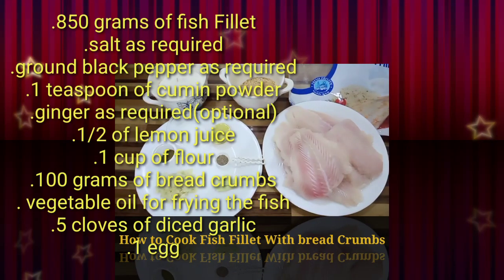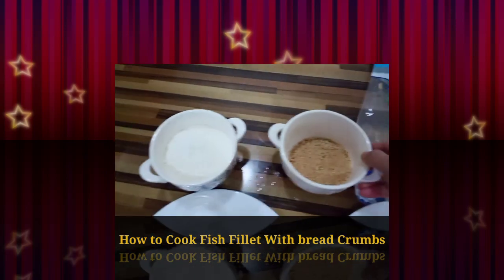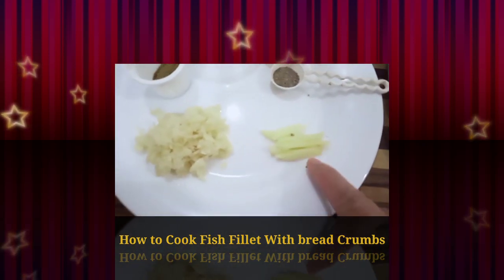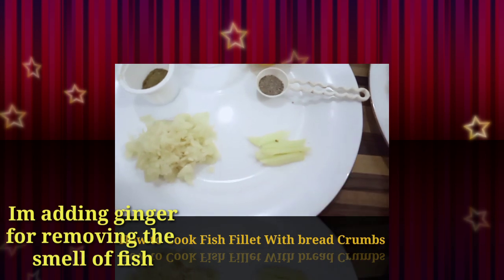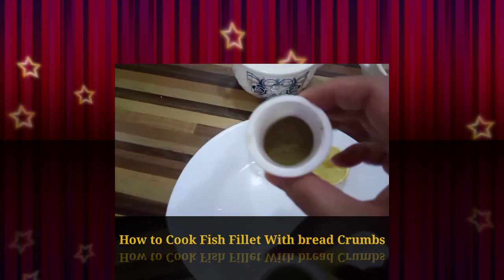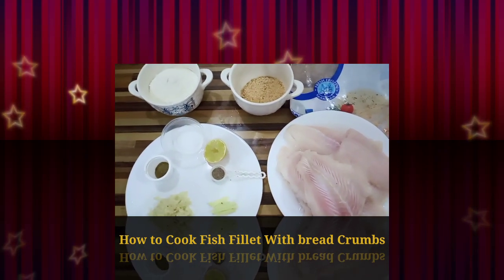At ito ang mga ingredients. We have fish fillet, breadcrumbs, and flour. We have ground black pepper. And this one, ginger — this is optional because I'm adding ginger so that the smell of fish will be removed a little. And we have also salt, cumin, and garlic.